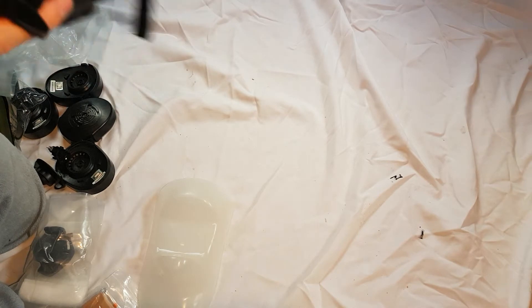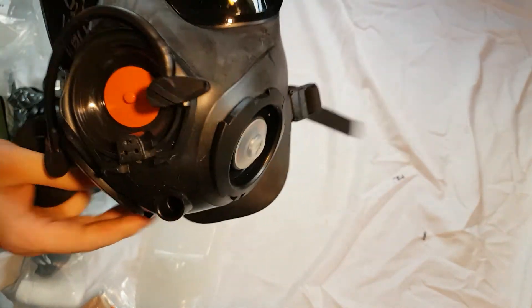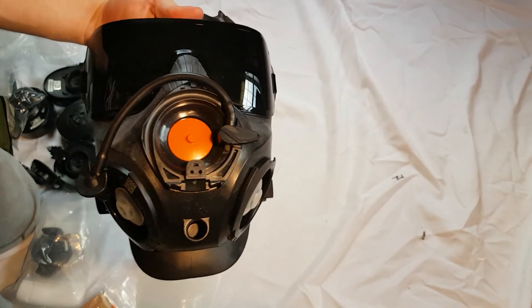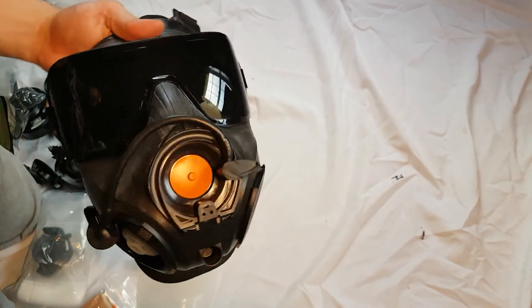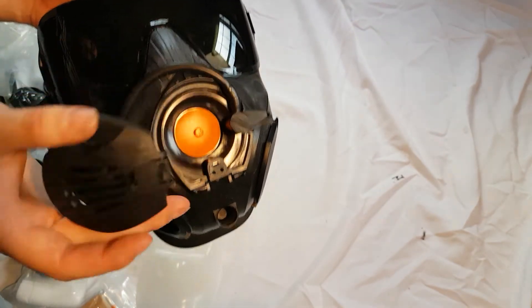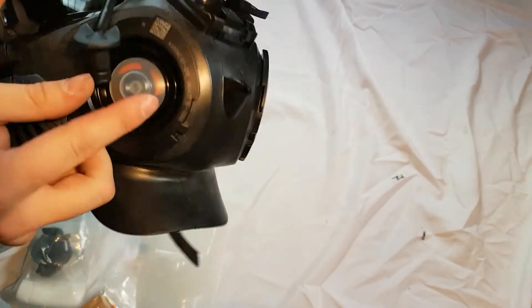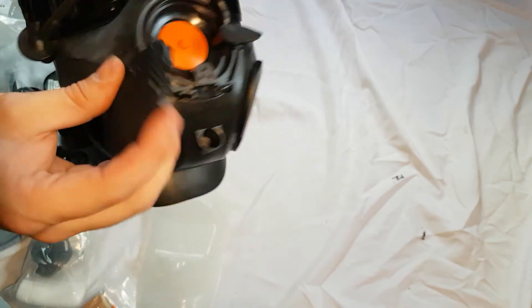Taking off the primary voice meter cover, you can see that rather than a black valve, XM50s would typically have orange. The quality of these is pretty much the same — still thin rubber, just a different color. You'd also notice that the valves on the inside of this are orange, not black.